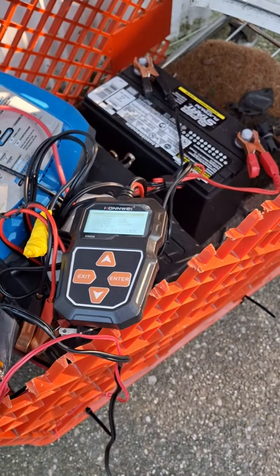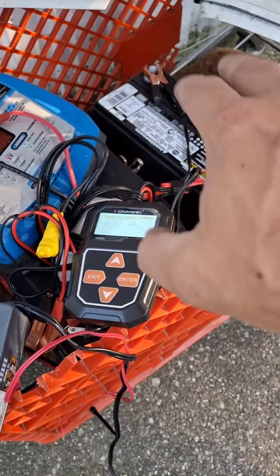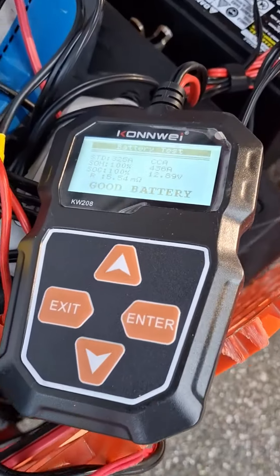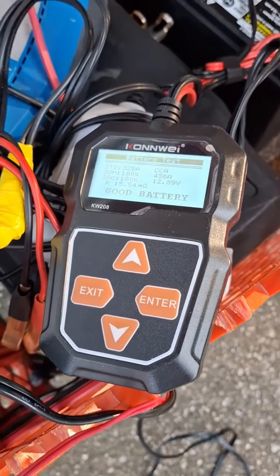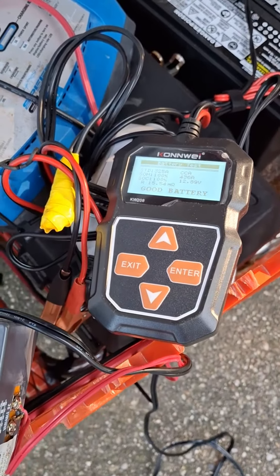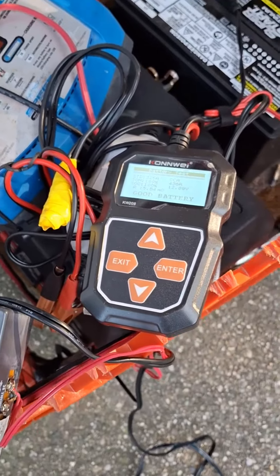Finding these at literally down to one volt — one point something volts — completely discharged, where there's maybe a tank hole cranking amp and then internal resistance in the hundreds of milliohms. It's really high.